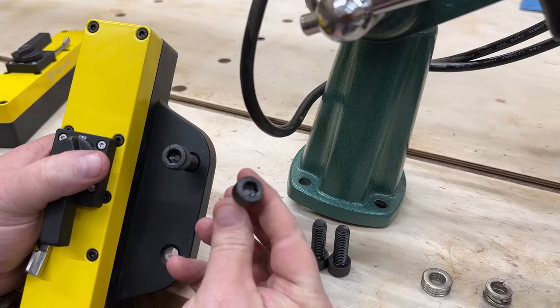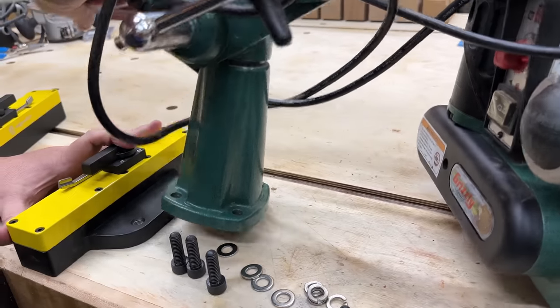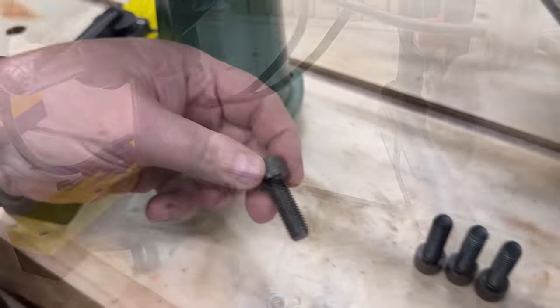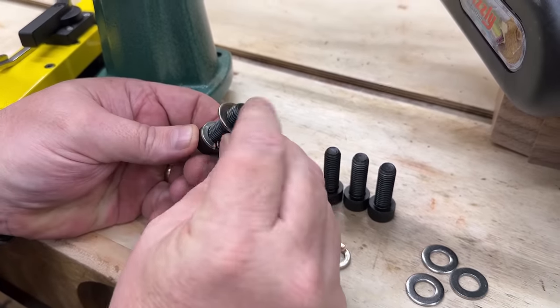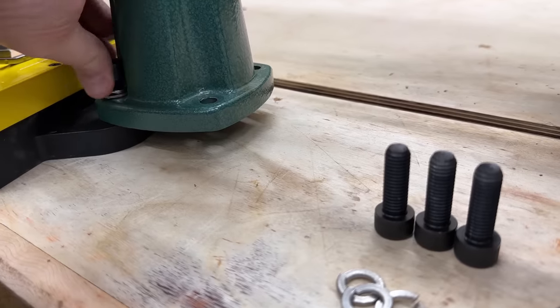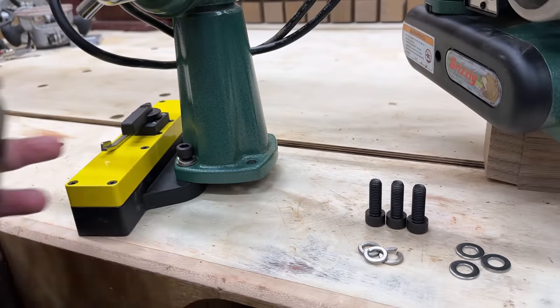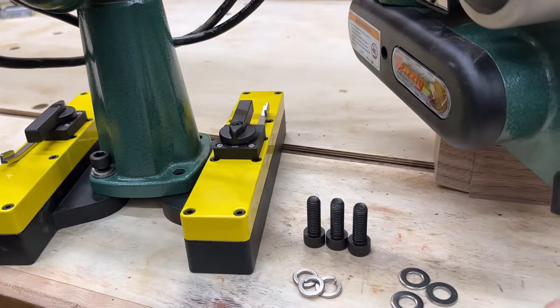It's basically two of these magnetic components, and they'll bolt directly to any small power feeder. All of the smaller power feeders have a universal bolting pattern, and this is what this is designed to fit. It's pretty straightforward — just washers and lock washers and they bolt together. Most small shops have never had the experience or benefit of using a power feeder, but they're incredible.